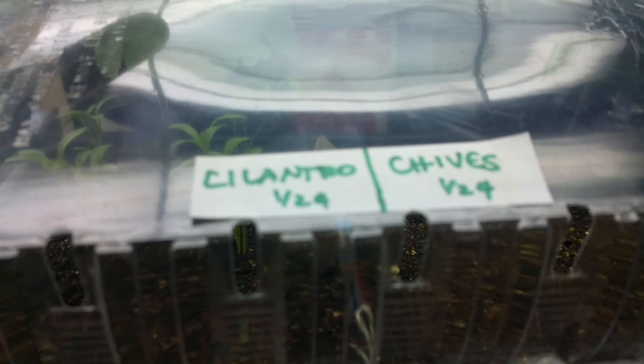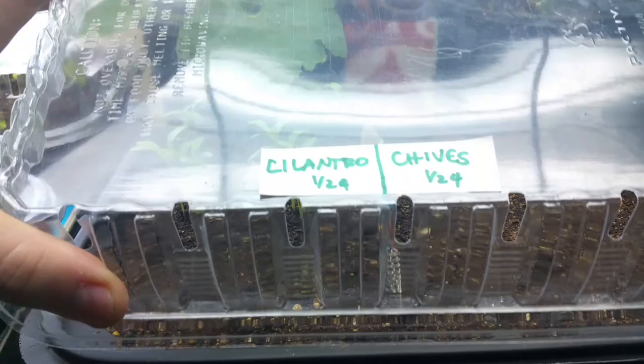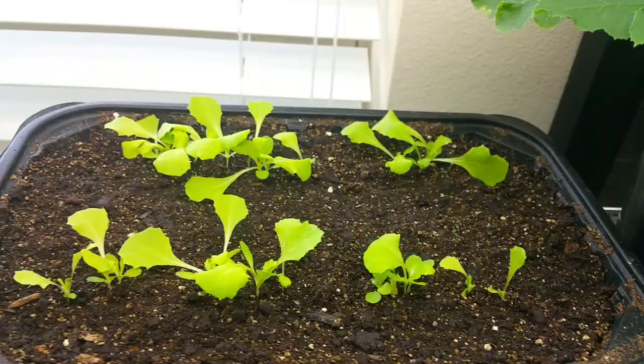I started some cilantro and chives shortly after my last update. The chives have not sprouted, but the cilantro has and only about half has. I guess that's par for the course — they were old seeds, a little over a year old, and that's what happens. And then we've got some salad bowl lettuce started. I'm probably going to take the tops of these off, let these guys breathe a little bit. And we've got some butter bowl lettuce as well — just trying to mix up what I got in the indoor grow room.